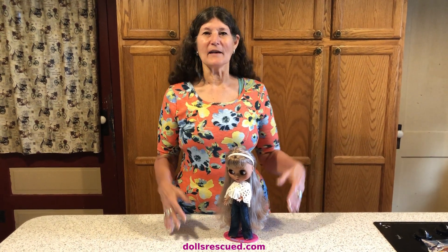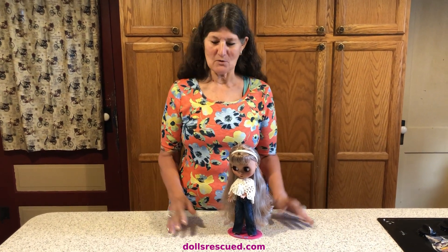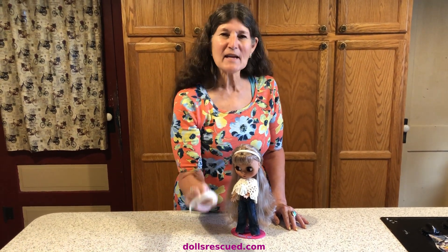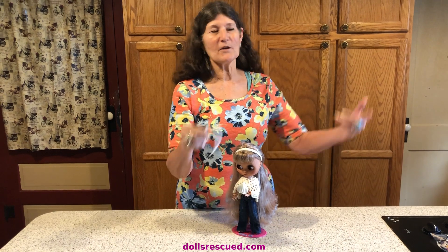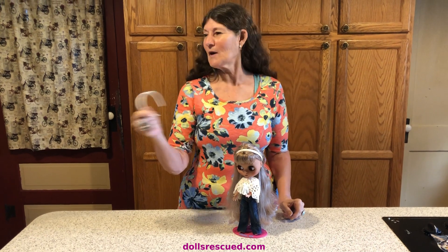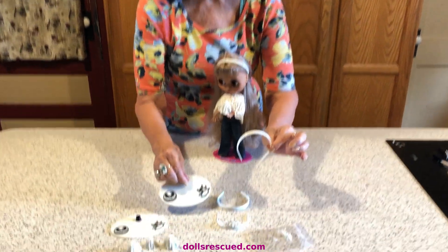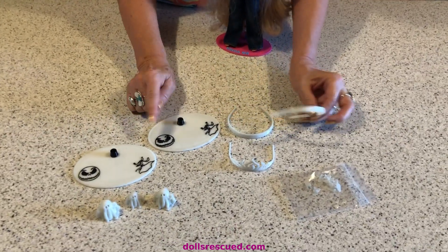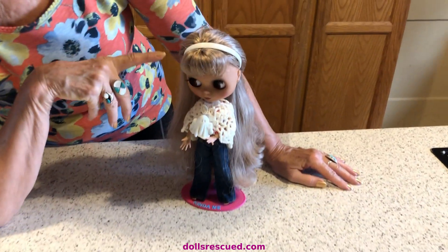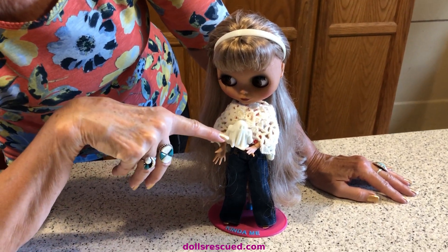Darren has the 3D printer, and Darren makes me items for my dolls. A little game we play is he makes items for me — I'll be in the other room sewing or whatever, and on my counter when I come back in or walk by, there'll be something for me, like these glow-in-the-dark items here. Oh my God, can you believe these? My little kind-of-me has a glow-in-the-dark headband and ghost.